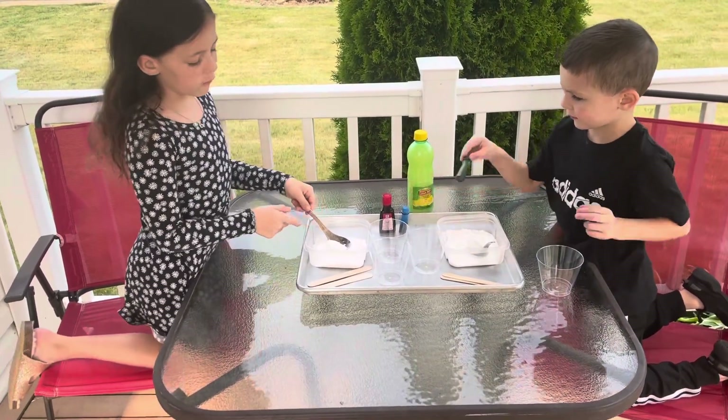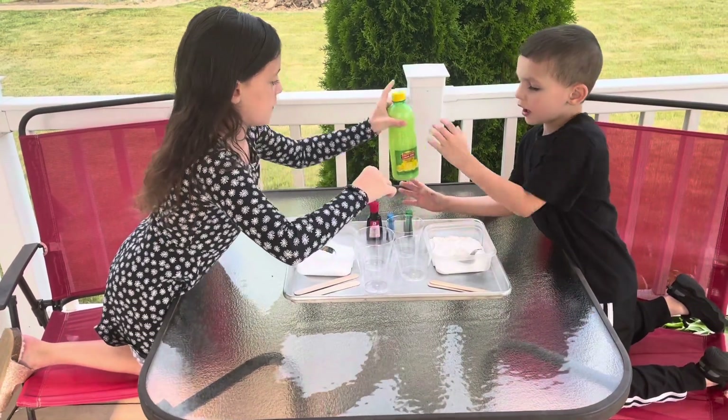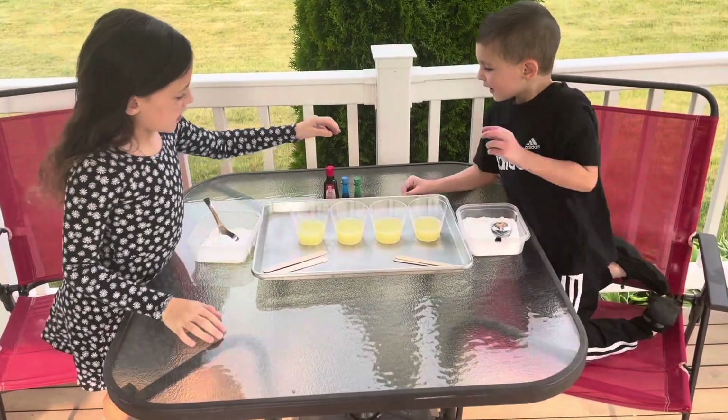Let's get started. Do we put the baking powder in first? No, we're going to put lemon juice in first and then we'll add our food coloring. I want lemon juice. You like lemon juice? It's not like lemonade. We got it all pulled up. Got your lemon juice in.